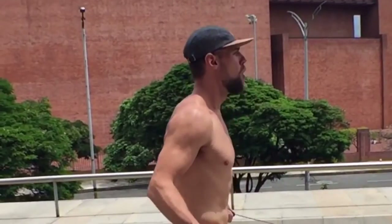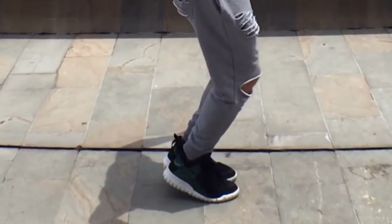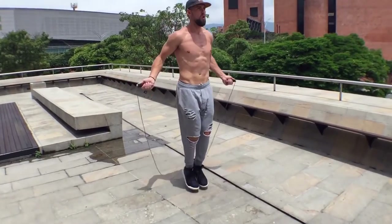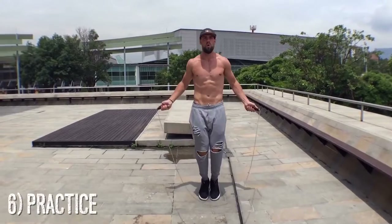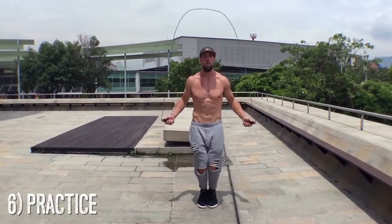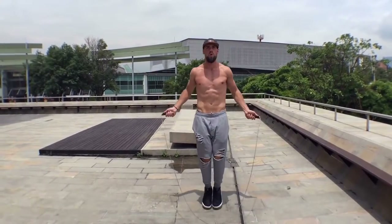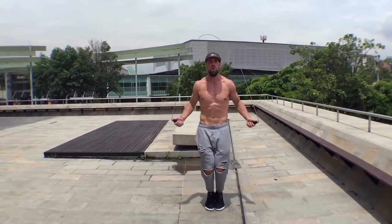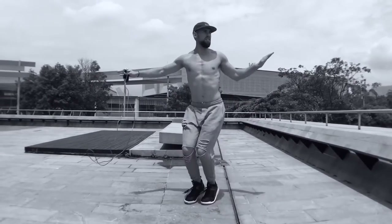It just takes some practice — Brandon and I were not that good when we first started, and that's totally fine. What I'd recommend is starting with three to five minutes a day to get the fundamentals of the regular bounce down. From there, if you can spin the rope fast, you can get an awesome body, do more tricks, and make it more challenging. See you guys on the next Zen Dude Fitness tutorial.